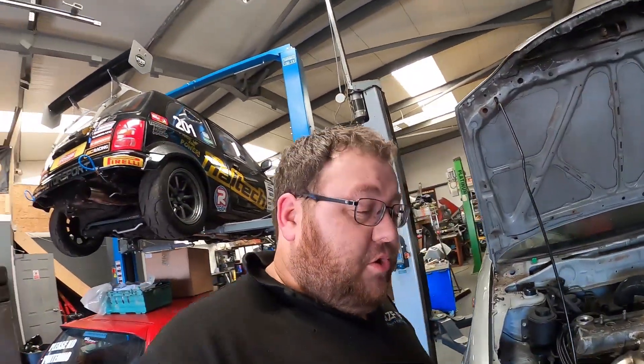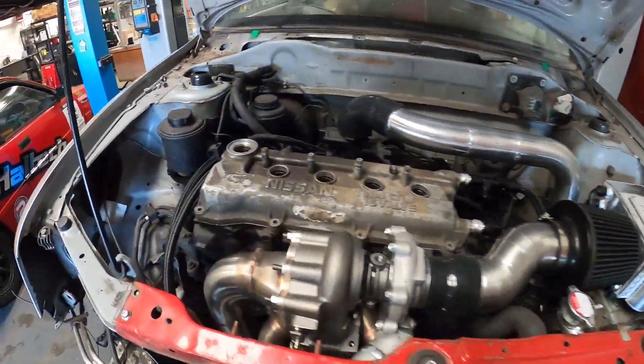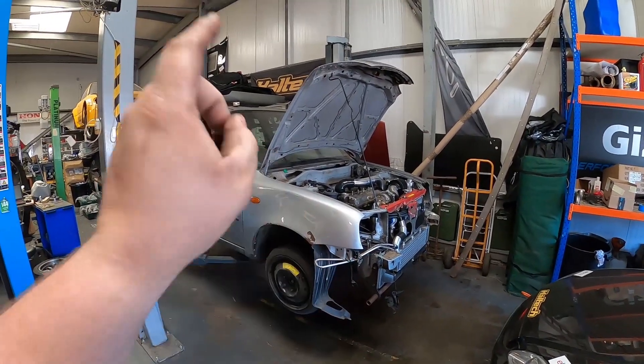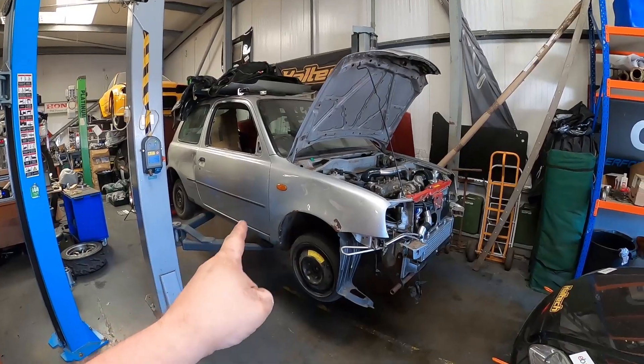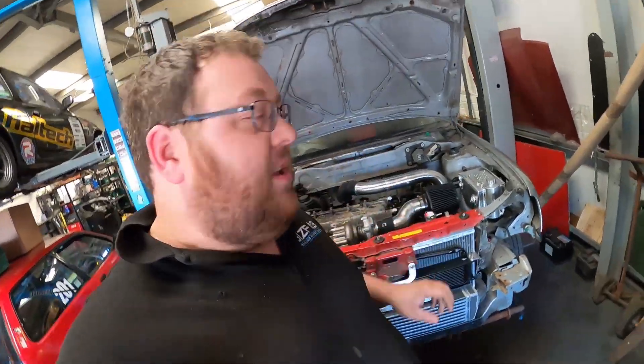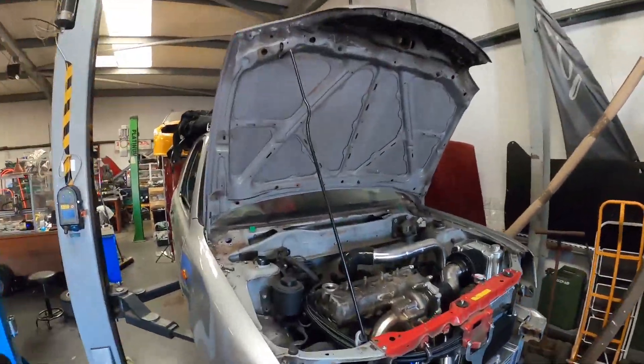A quick short video just to show a turbo kit I've just finished up for a Micra. Ignore how this car looks — this is our mock-up car. So if you were to order a turbo kit from us, we make the turbo kit on this car so we know everything fits. It's impossible to make a turbo kit without having the car, so for our market it's perfect to have a complete car in here.